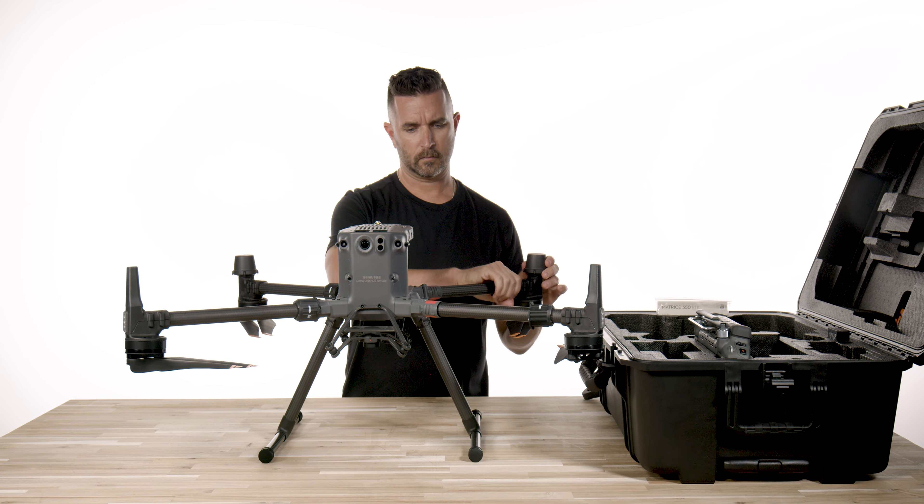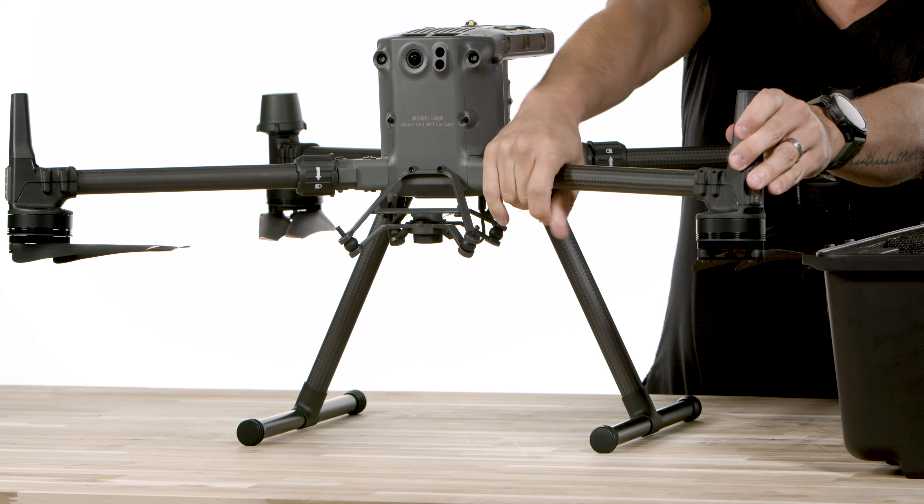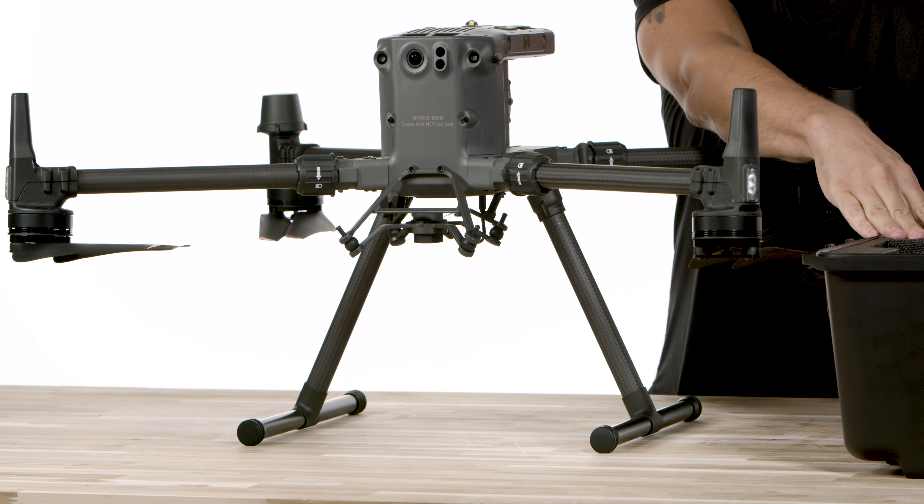Also in the case, you have multiple cables for charging, a small tool kit with screws and hardware, spare gimbal dampers, cleaning cloths, and a rubber port cover.